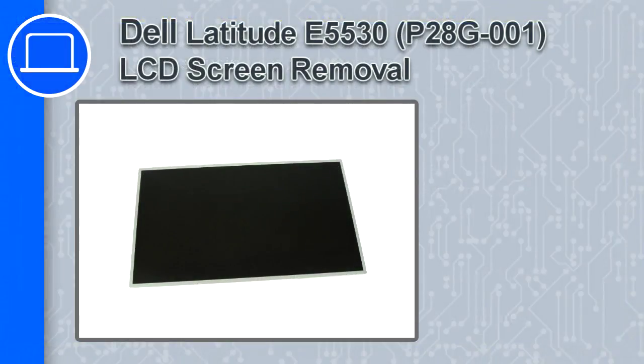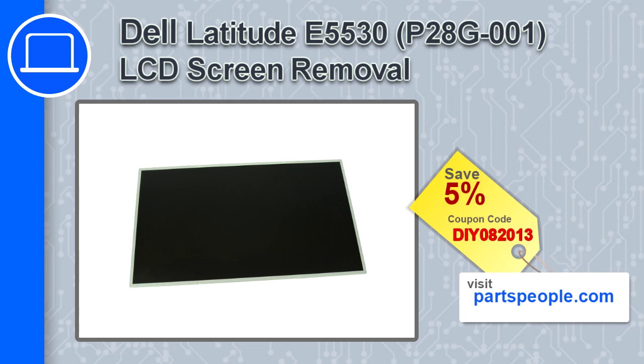Hey, how's it going? This is Ricardo and in this video I'll show you how to remove the LCD screen in a Dell Latitude E5530. If you're looking for parts for this laptop, go to our website and use this coupon for a five percent off discount.